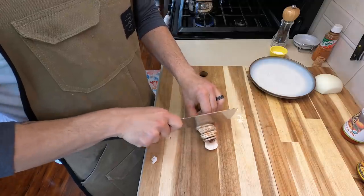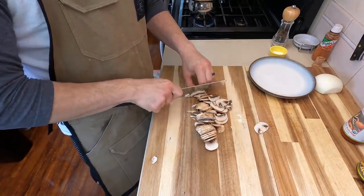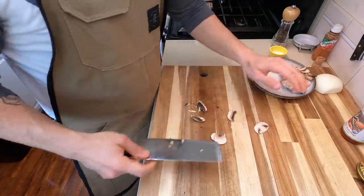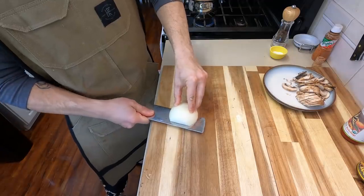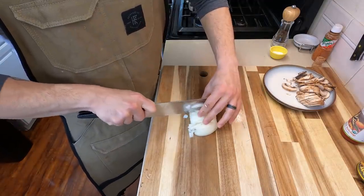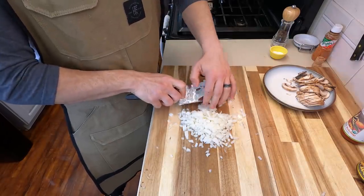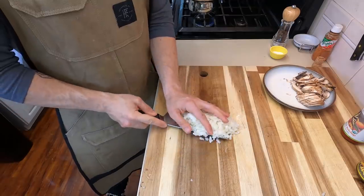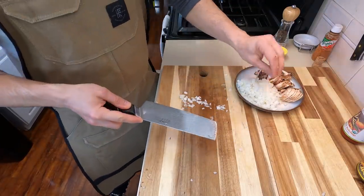Now for a little bit of prep. Slice four cremini mushrooms nice and thin — feel free to use whatever mushrooms you want. Then work on the onion. I like to do a very small dice, not quite a mince but not quite a small dice, somewhere in between, so it falls into the rice really nicely. Add the onion to your plate of mushrooms — we're going to sauté these at the same time, so you can keep them together.